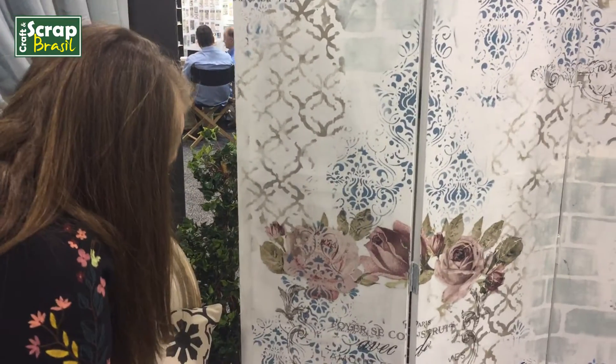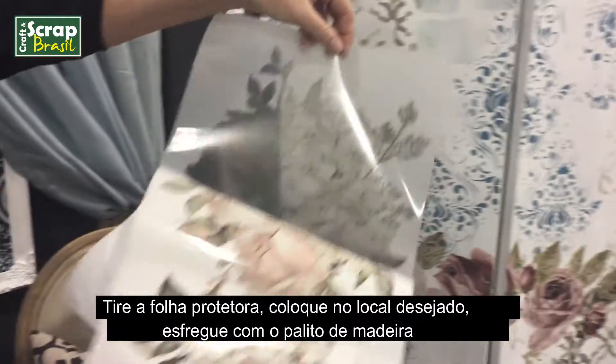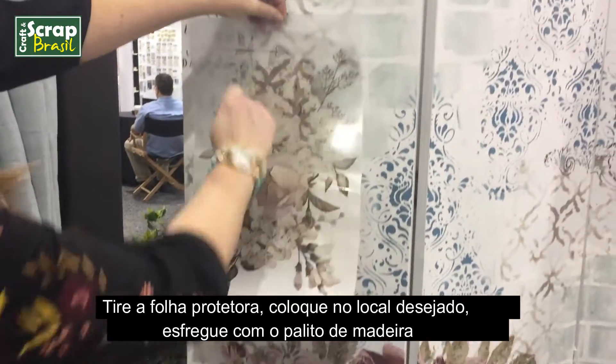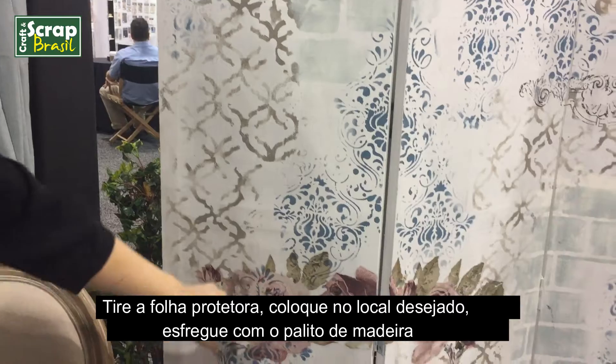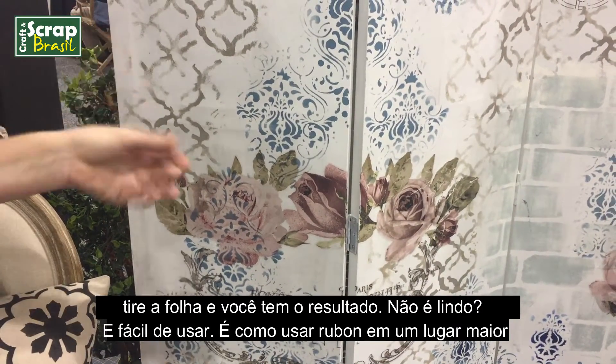What you want to do is peel off the back, put it on the surface, and rub with your stick. Then peel it away, and this is the result — isn't it beautiful? So easy to use.